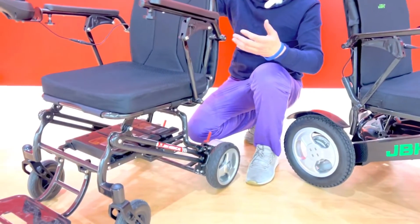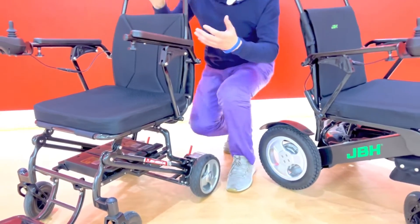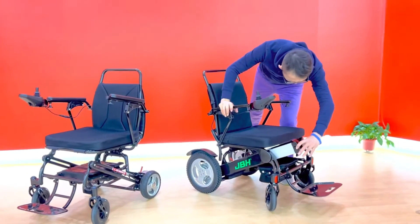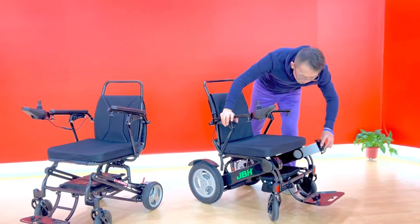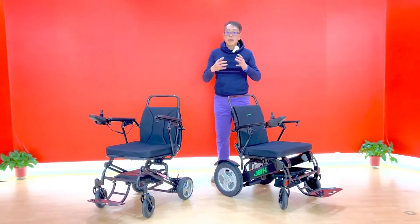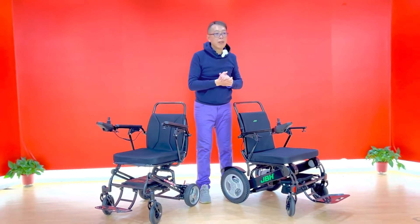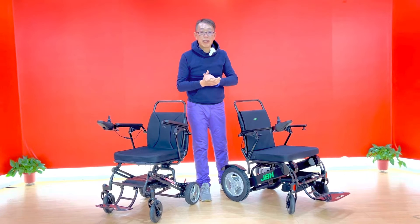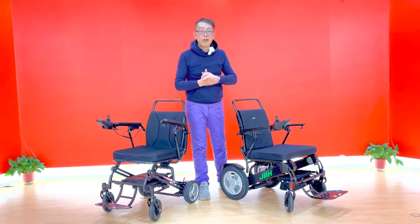Even though it's lightweight and convenient, it runs longer. This one has only two batteries, one on each side. It runs less, but still offers a very comfortable driving distance of around 220 kilometers.